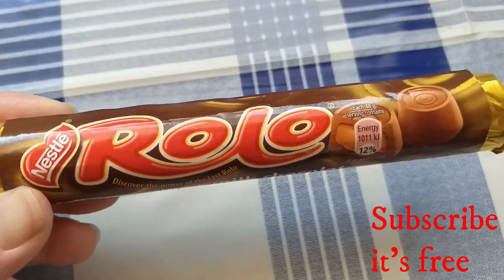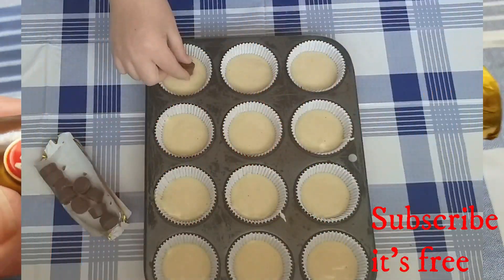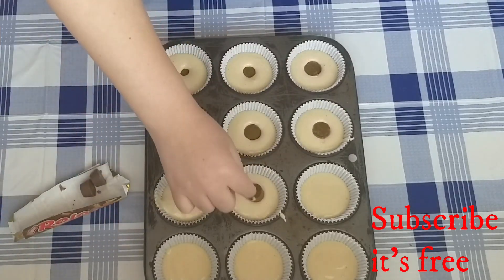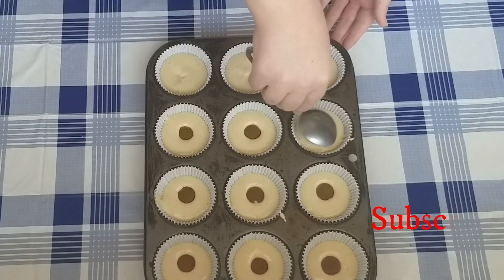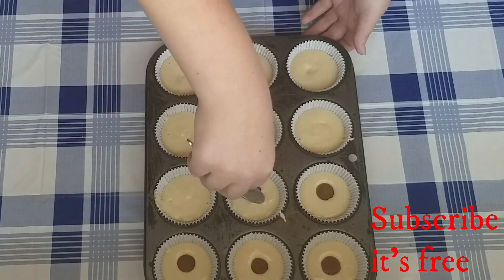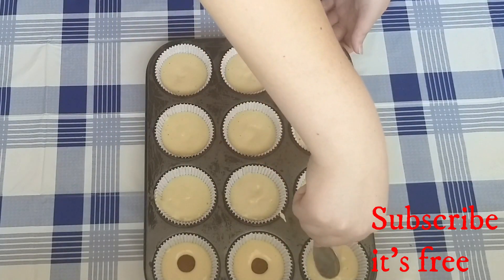Drop one Rolo into the center of each cupcake, then using a spoon, cover it up with batter. Bake at 160 degrees Celsius for 30 minutes or until a skewer comes out clean.